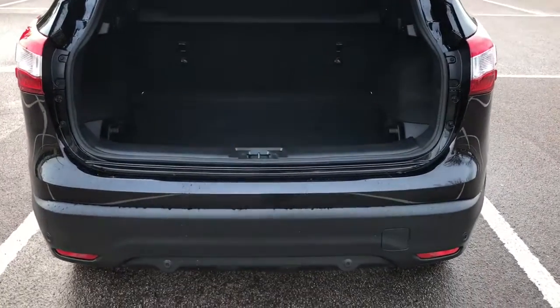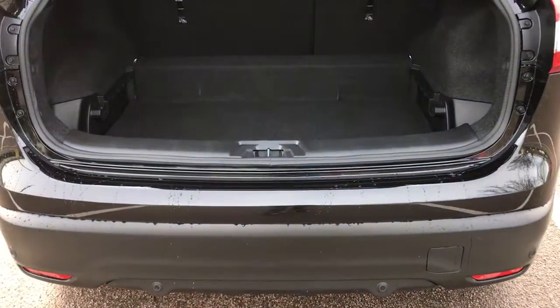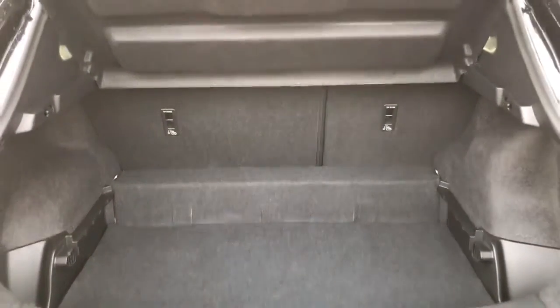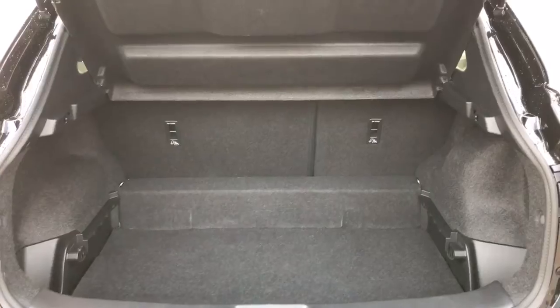As we approach the back of the car you'll see we've got reversing sensors. This car's also got a 360 parking camera which I'll show you when we're inside the car. Masses of boot space as well along with a 60-40 split folding rear seat.